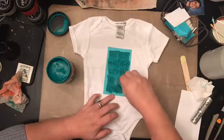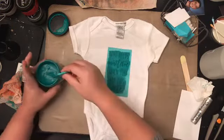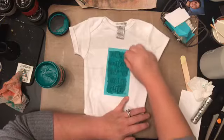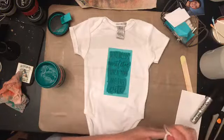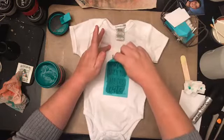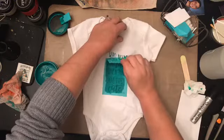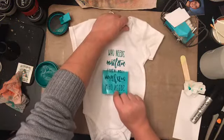Being very careful with this. I'm doing the same thing I usually do — wipe my excess off, get my lines cleared up, and hopefully I covered everything. Let's see if this worked. Let me get it off my fingers first. Trying to hold gently so the color doesn't bleed.